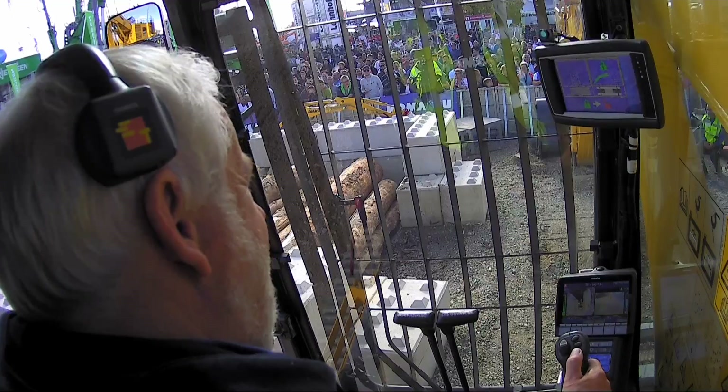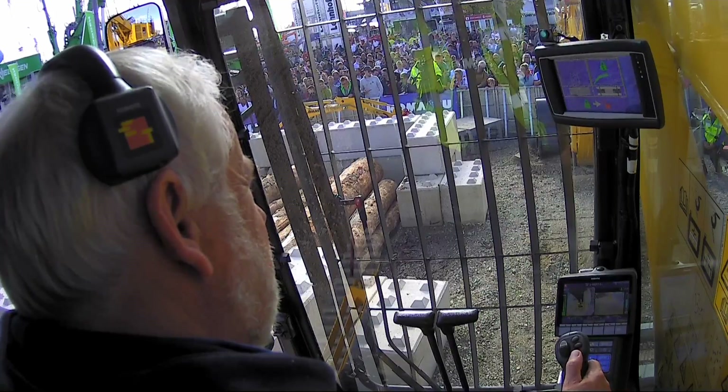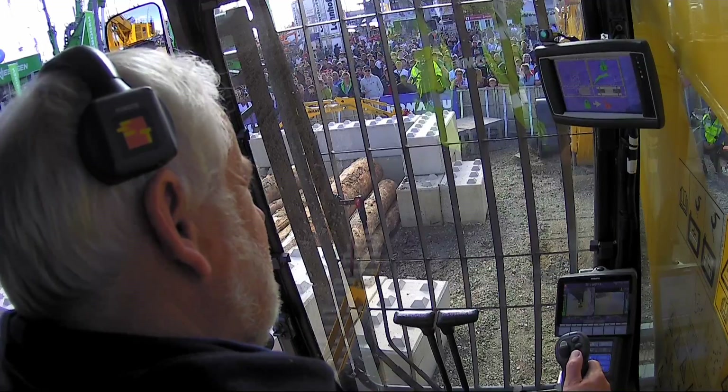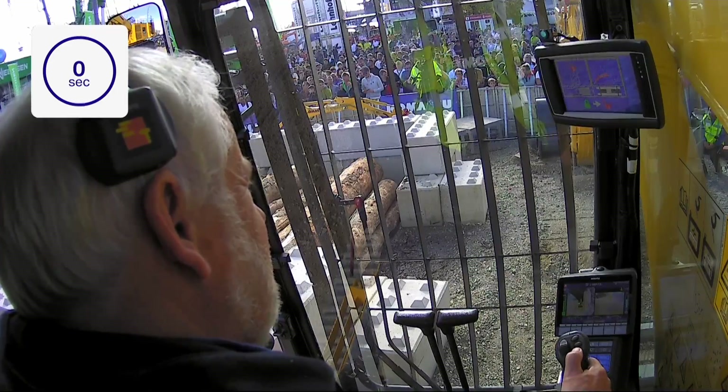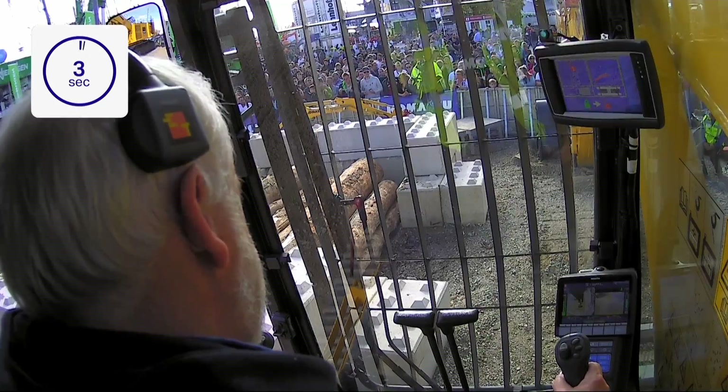This can be done using the patented quick change system, and Peter is so fast that we're going to run a timer to see how quickly he can do it. You can see the timer on our screen now. Peter's honking the horn — that means he's ready to go with his changeover.